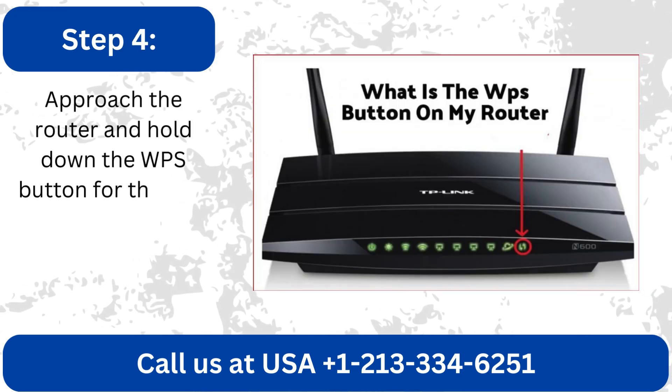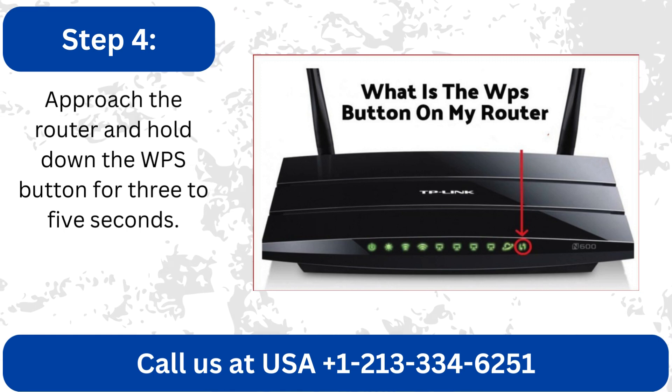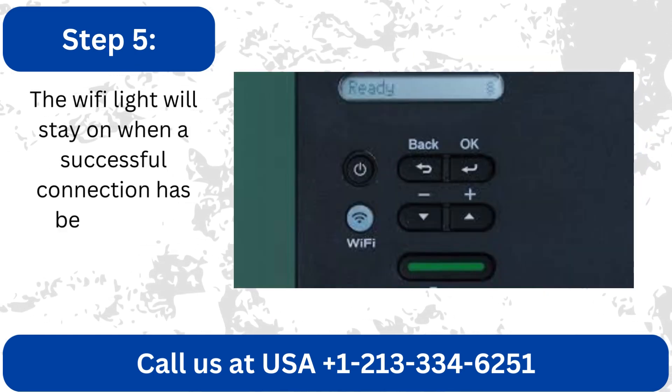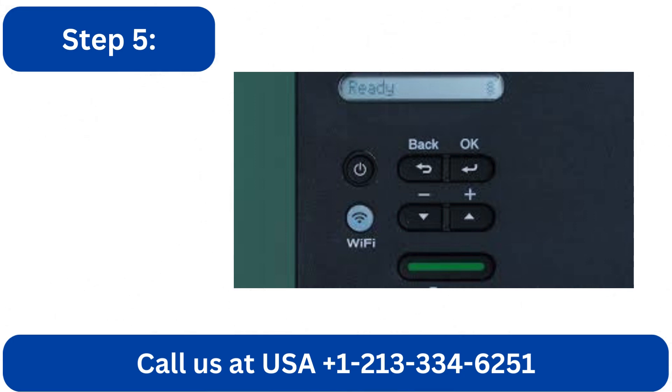Approach the router and hold down the WPS button for 3 to 5 seconds. The Wi-Fi light will stay on when a successful connection has been made.